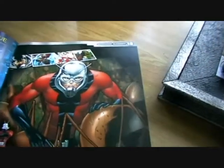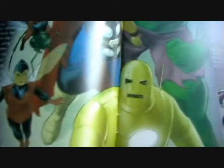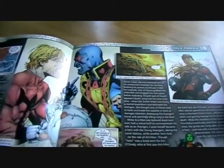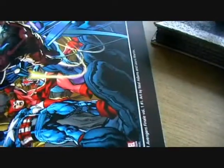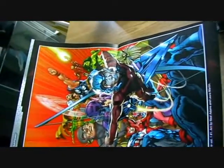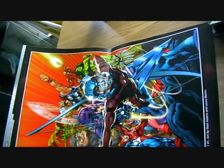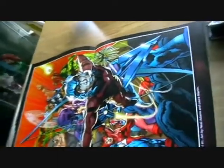Anyone who doesn't know what Ant-Man can do — he can shrink to the size of an ant. We've got some pictures of him here with the Avengers, and we've got the usual comic book tales of Ant-Man. There's quite a cool picture in the middle where we've got the Vision, Iron Man, Captain America, Scarlet Witch, and Ant-Man right at the front, and we've got Wasp and a few others. So that's a cool little poster. And then we've got more tales of Ant-Man.